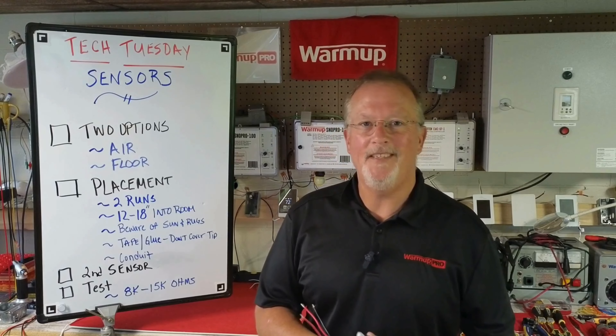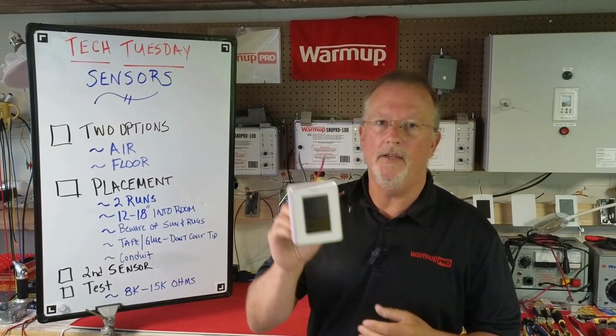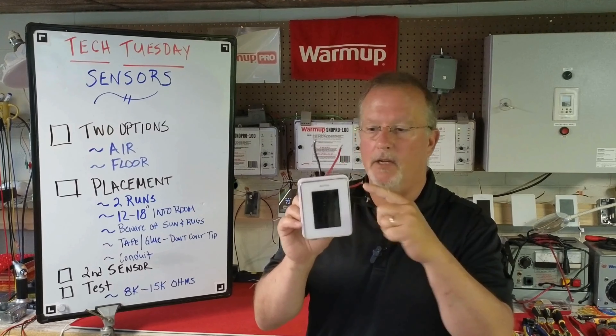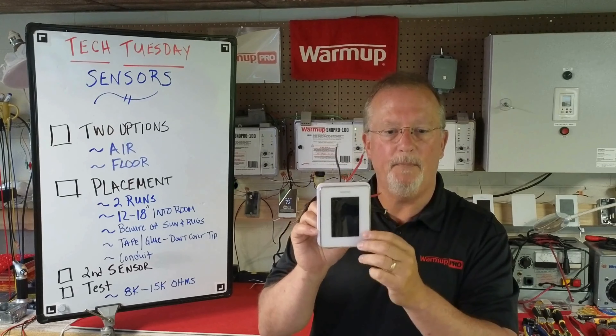Darren Huff here for another Tech Tuesday, and this week we're talking about sensors. Our air sensor is located and integrated inside of the thermostat itself, measuring the air temperature around the thermostat for applications such as space heating.